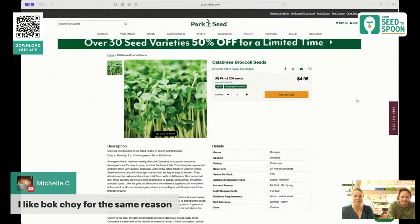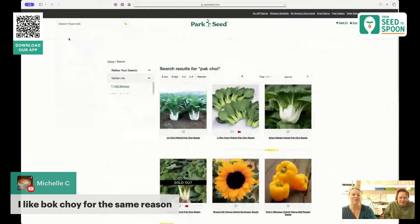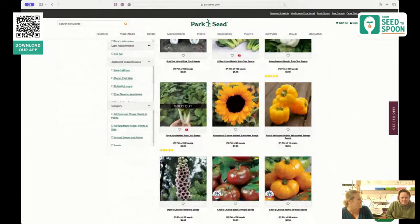Bok choy is very similar to the other plants we've talked about. It works perfect for stir fry and it's a super fast grower — you can harvest within about 30 days. This particular one was a 50-day maturity, but you can harvest them a little earlier if you want baby greens.